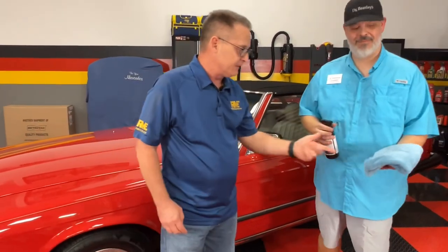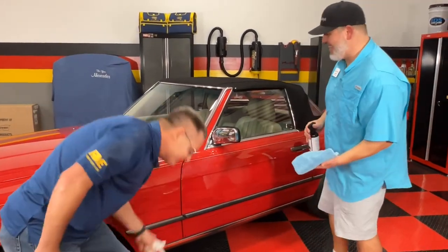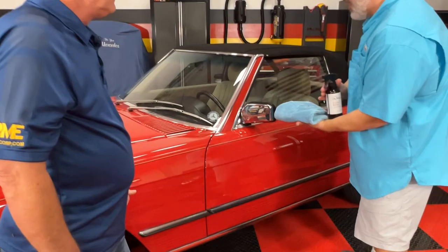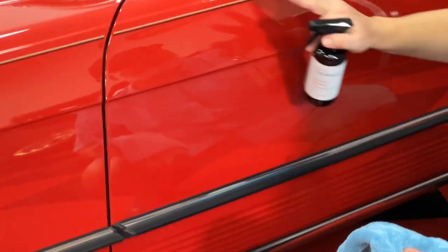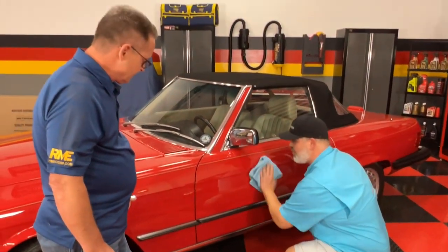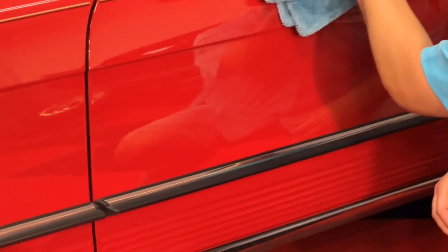By the way, the towel he's using is a McKees 37 Glacier 1100 — this particular one is our 16x16 — and you can buy that at IDScarcare.com, along with all the Dr. Beasley's products we're showcasing today. Now that I have my cloud of nanotechnology on my microfiber towel, I can safely address this drip mark while also putting ceramic technology onto the paint. A simple flip and buff off gives a brilliant shine with literally zero downward pressure — just enough to hold the towel on the paint.